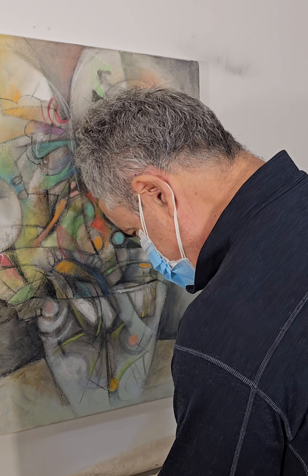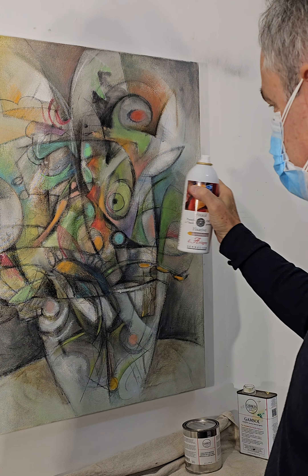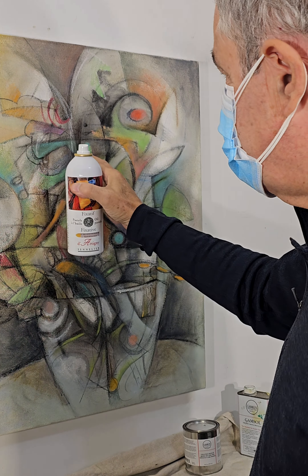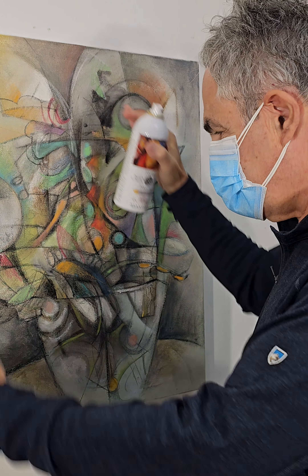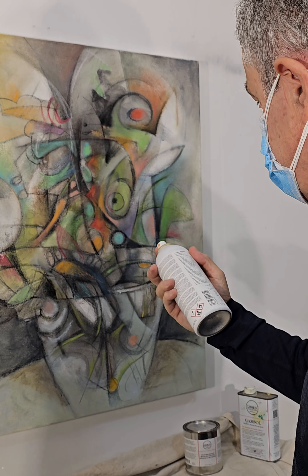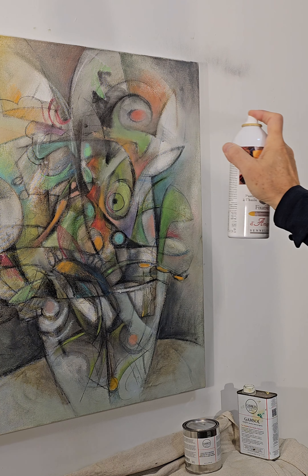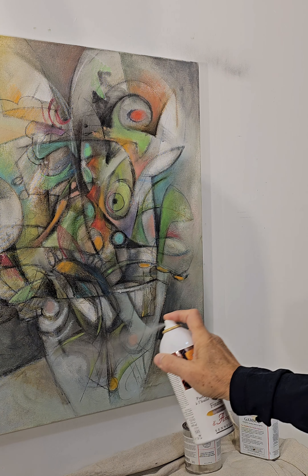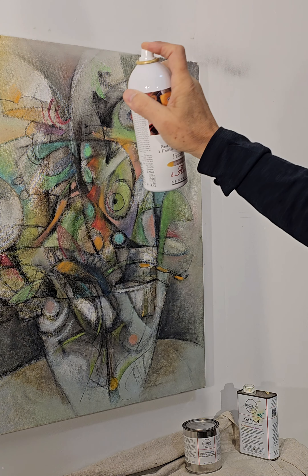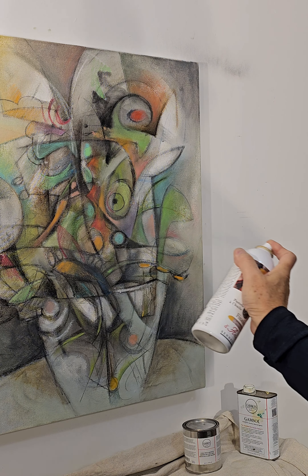Shake your can very well and apply a very light coating every time you spray. I apply it in four different directions, rotating the canvas so I get even coverage. Stand back about a foot to a foot and a half away and go over the surface using a circular motion.